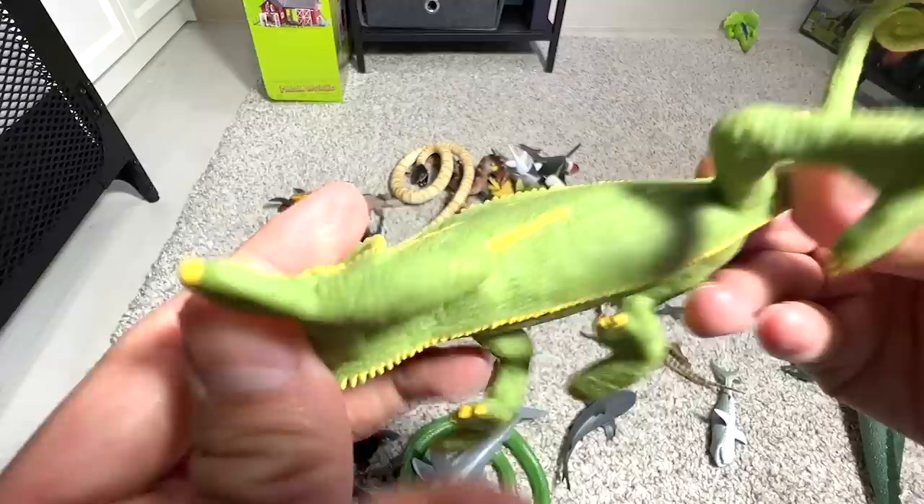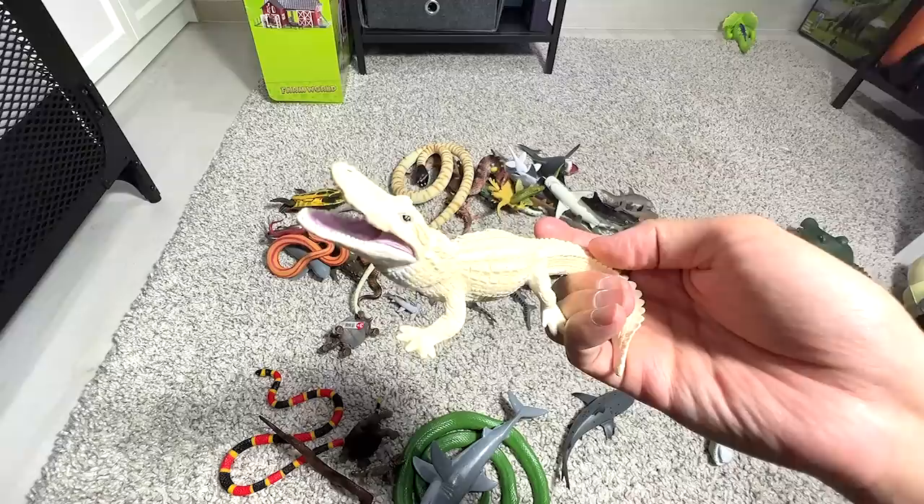And here we have another chameleon — very weird looking. And here, a white alligator. This is actually a leucistic alligator — it's not an albino.